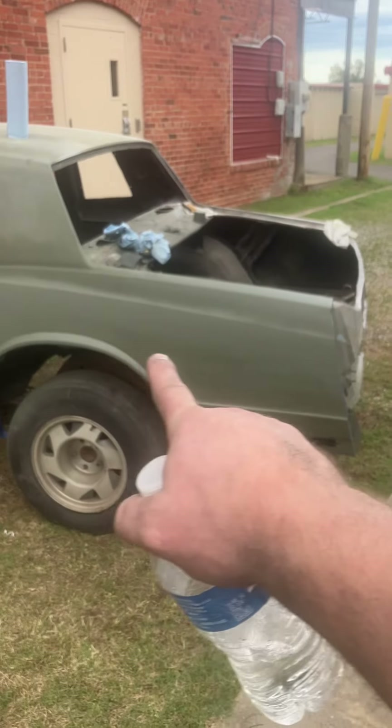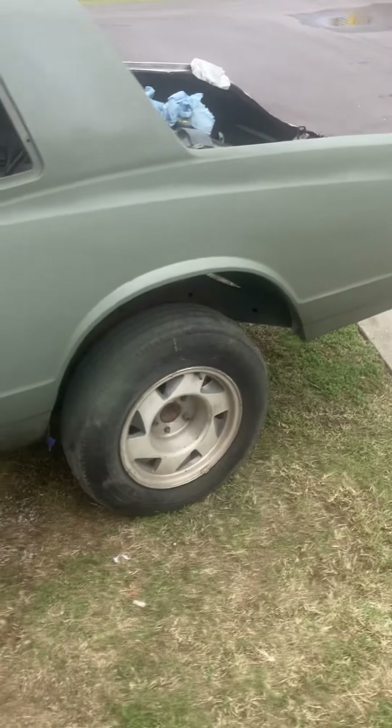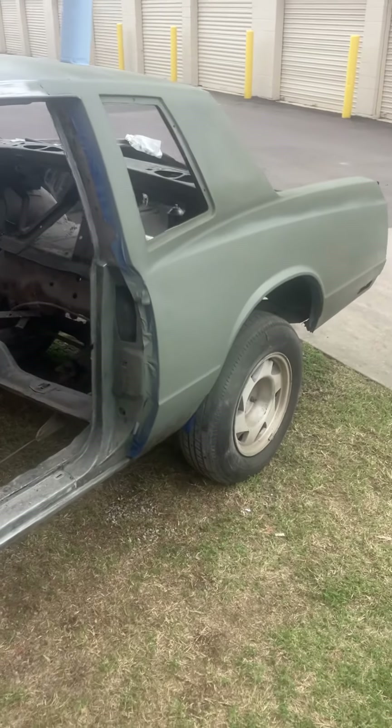You can see it drying here — you can see it wet and you can see it kind of dry where I just hit it right before I walked off. That's just with a can of seven dollars and 27 cents Rust-Oleum self-etching primer.